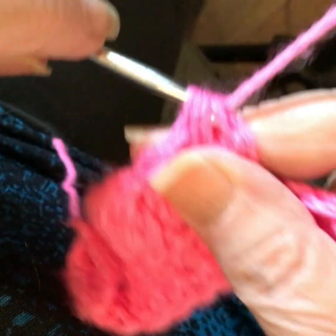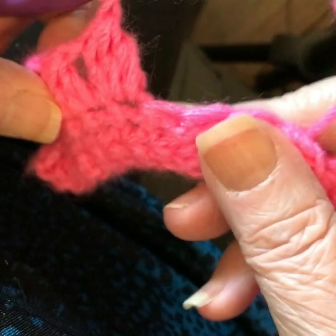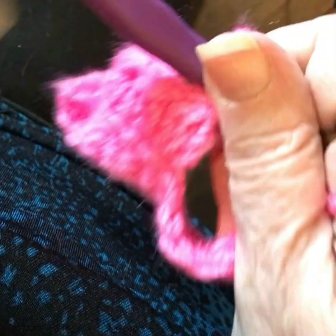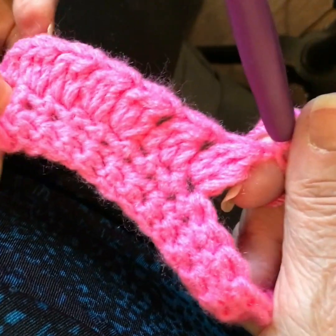My version is to lock it in place with an extra chain. You don't have to do that — lots of people do not — but I happen to like the look.